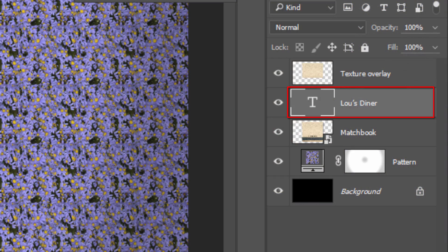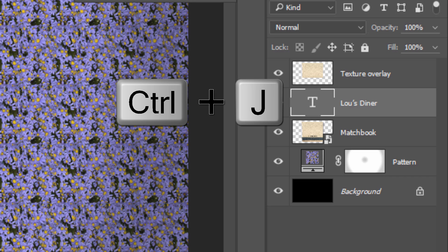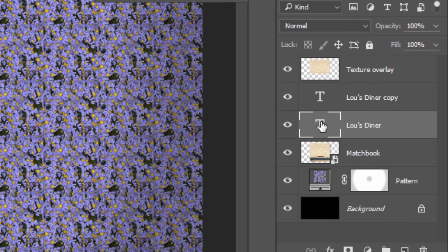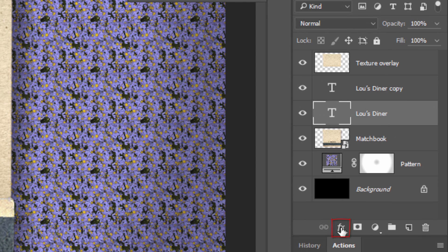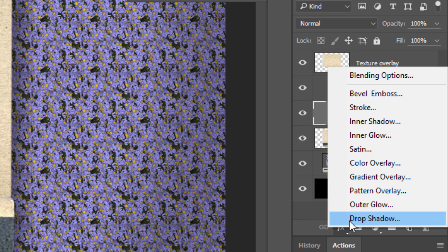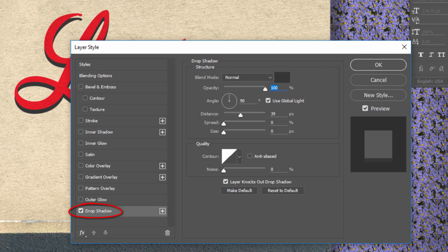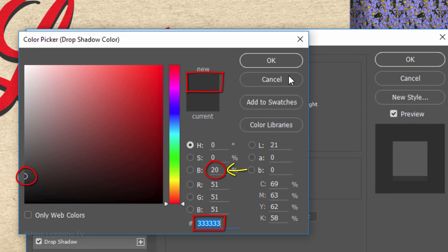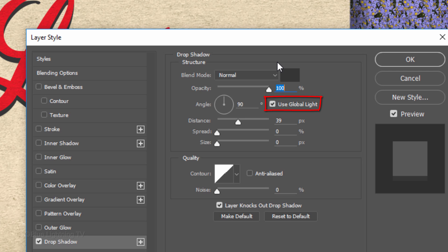Make a copy of your text by pressing Ctrl or Cmd J. Make the original text layer active and click the Fx icon. Click Drop Shadow. Click the color box and pick 20% gray. Make sure Global Light is checked and for the Angle, type in 138 degrees. The Distance is 39 pixels and click OK.